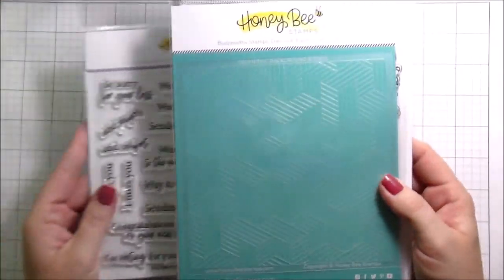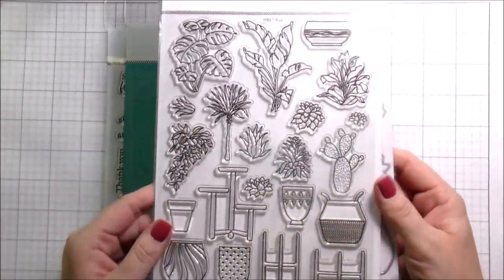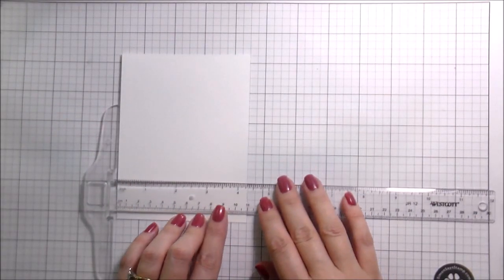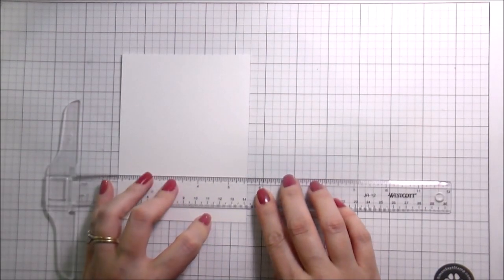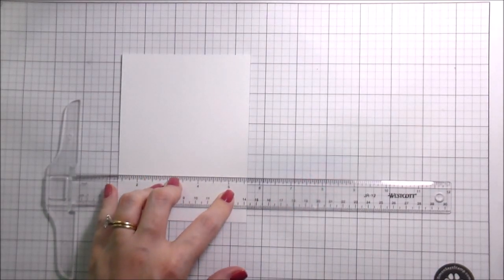Hi guys, it's Kelly here and I'm back with another video for Honeybee Stamps. Today I'm going to be using the geometric line stencil, the happy plant stamps and dies, and the I'm Rooting For You sentiments, which also have matching dies. I wanted to do a little scene card with these little happy plants — I thought that would be cute because I love a scene card.